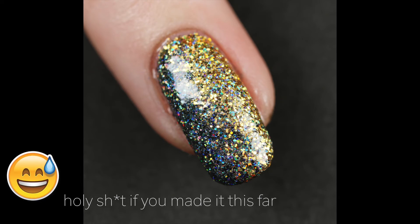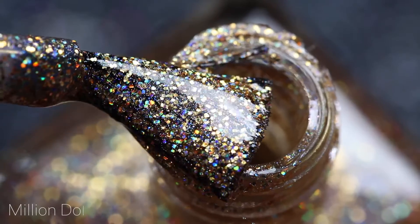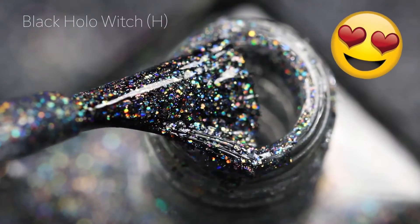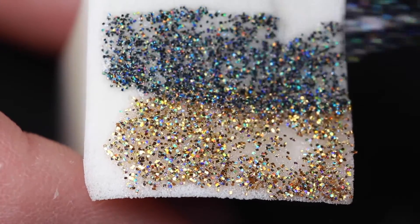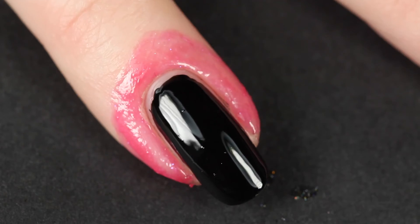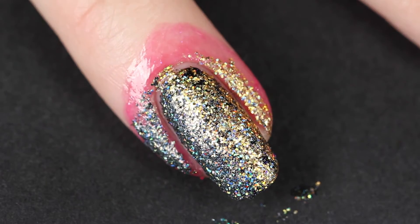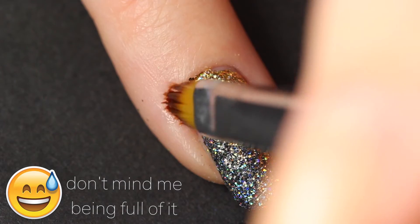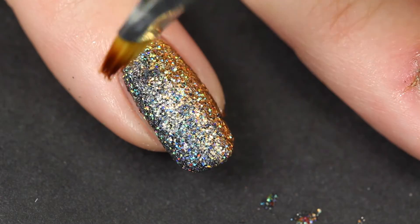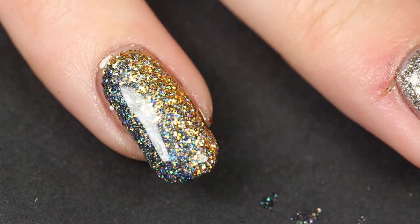Moving on to the last finger — my pinky. I already applied liquid latex around the cuticle. For this nail we're making a black and gold glitter gradient, a vertical one — fancy as hell. I apply the gold and the black to a makeup sponge and apply it to the nail, about two coats to get it nice and opaque. This is probably my second favorite of the five designs. Then I apply a final layer of glossy top coat and I'm done.